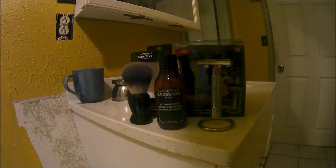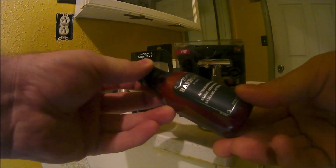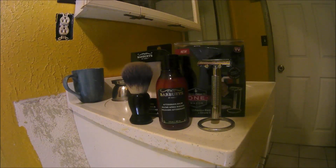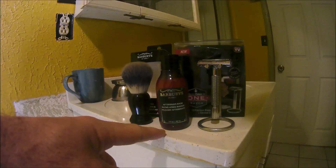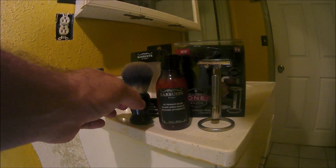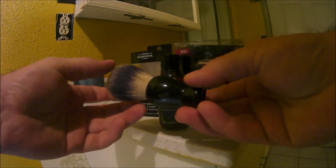The next products come from Sally's. The first one is the Sally's balm aftershave, which is called Barbary's — you can buy these at any Sally's salon store in your area. It was about five bucks. I've used this stuff for about a month now and I really like it. It's really smooth, it cools down your face from razor burn — a really good product.